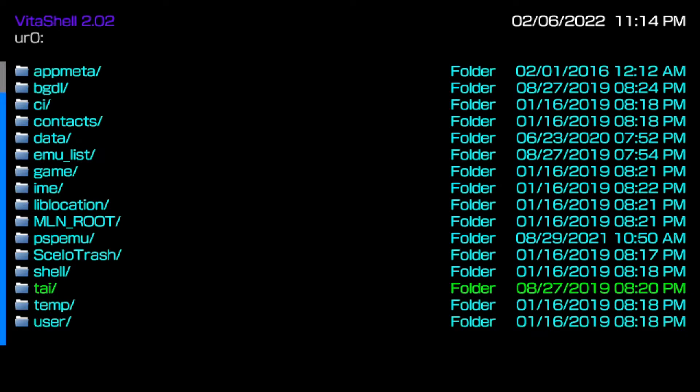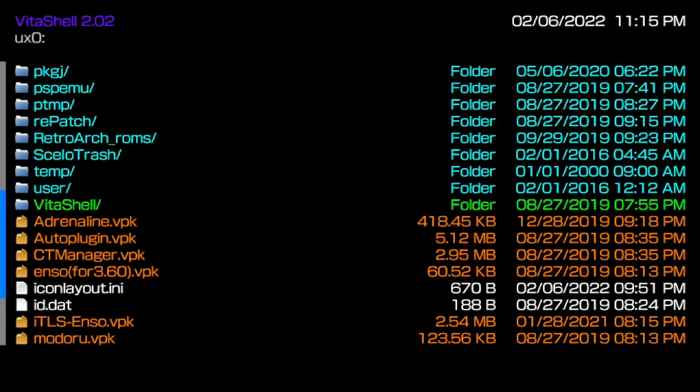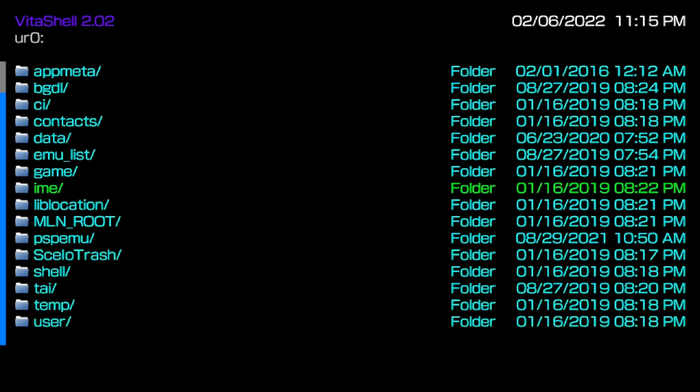When you install custom firmware on your PS Vita for the first time — especially following older tutorials — nine times out of ten you're going to end up with a tai folder in the ux0. I'm not deleting mine right now, just showing an example. What I want you to do is go to the ux0, press triangle, and delete that tai folder. But first, migrate all your plugins to ur0 — it's very easy to do. For those on temporary custom firmware using H-encore or Trinity, I highly recommend making your custom firmware permanent.